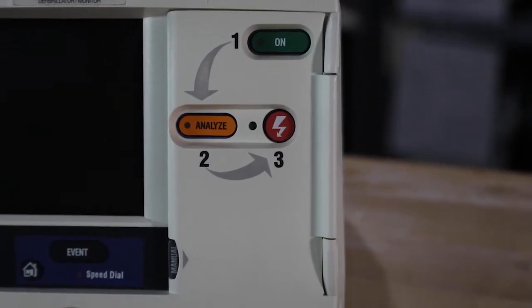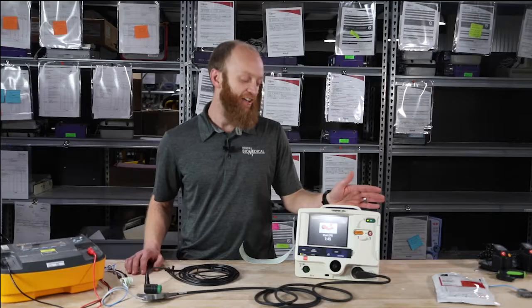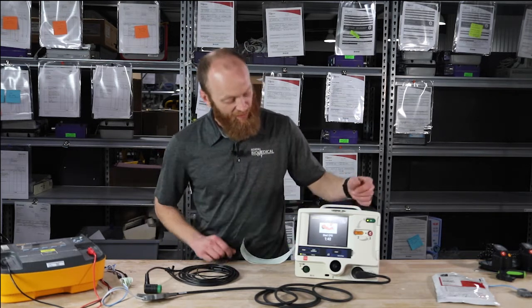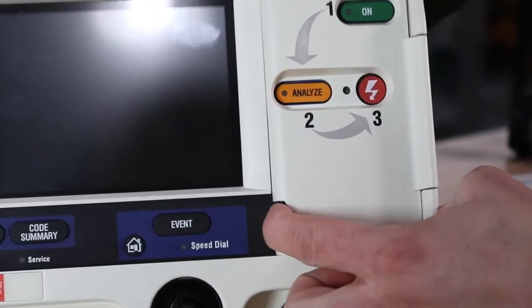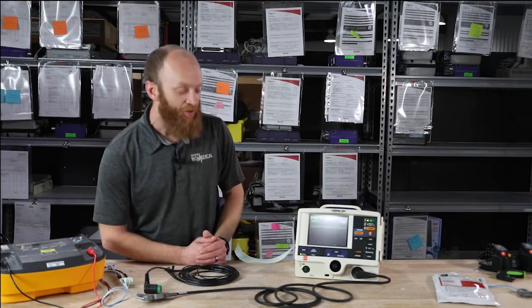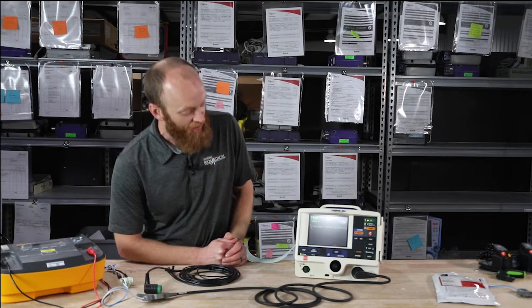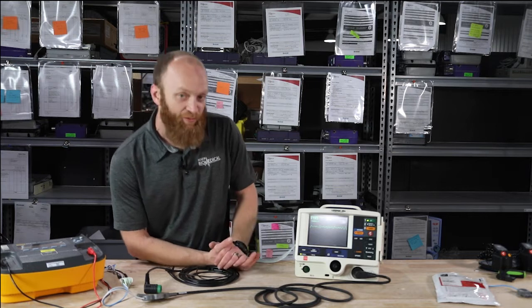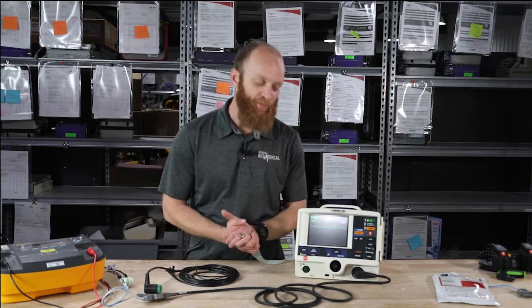When you power it on with the door open, it's in basic AED mode for BLS. When shocked, it gave the rhythm for ALS. There's a little button — pressing it opens the door and takes it out of AED mode. We've got our monitoring mode and it is now ready for manual defibrillation.